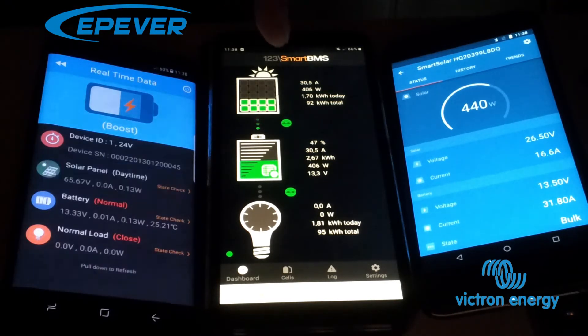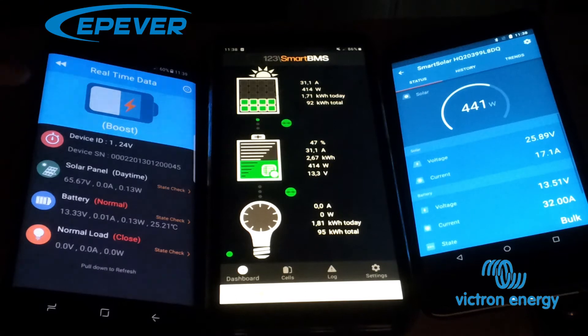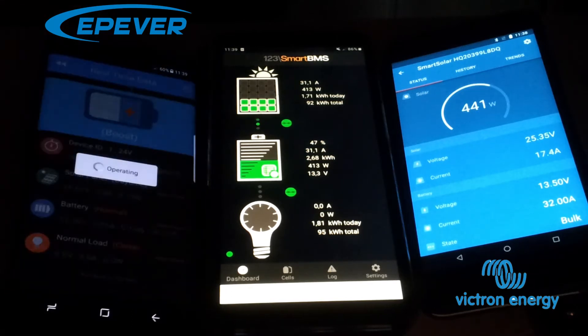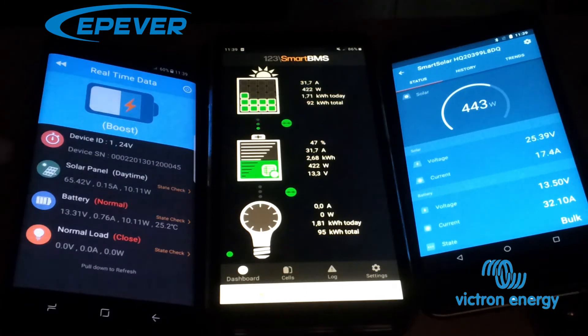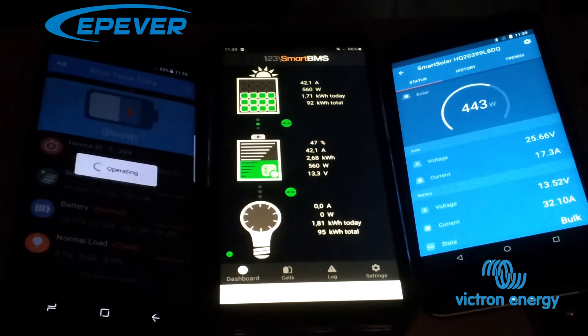Now we can see we're only charging with 406 to 414 watts combined — they're not exactly the same, I don't know why. Now the solar panel input is at 65 volts, not 14 volts. It's at 0.0 amps and 0.13 watts at the moment because it hasn't started charging yet. Still showing 65.42 volts and 0.15 amps — not yet started to charge, but now I think it's rising.